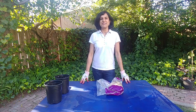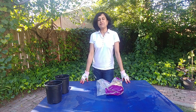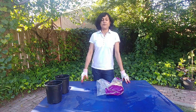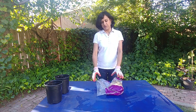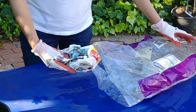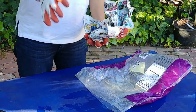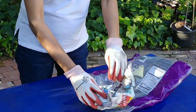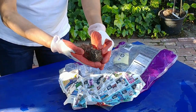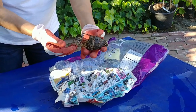Hi guys, welcome to Easy Peasy Gardening. I am your gardener friend Ruchi and today we are going to plant our pineapple lily bulb. If you've seen my previous video, we had a pineapple lily growing in the ground and as winters were approaching, all the foliage had died down, so I dug it up, dried it, and saved it in a cool place. Now it is springtime so I'm going to plant it again.